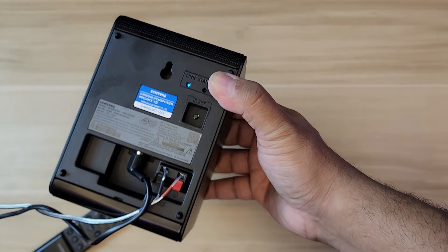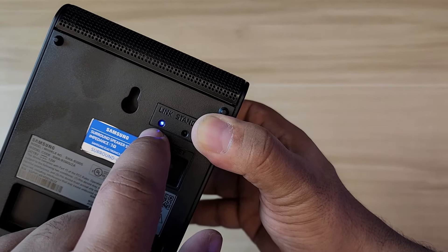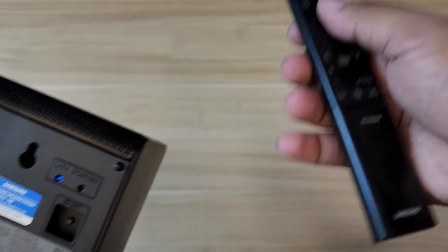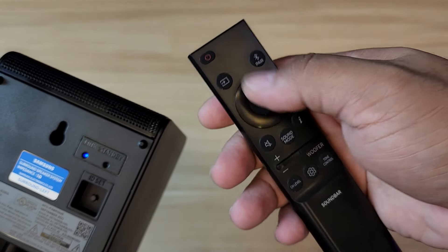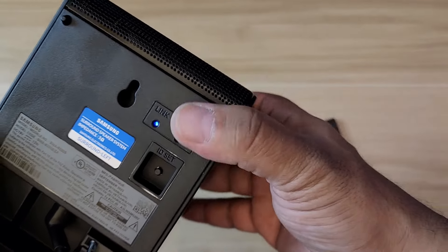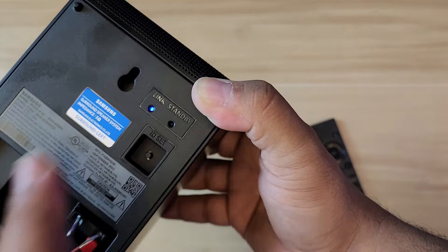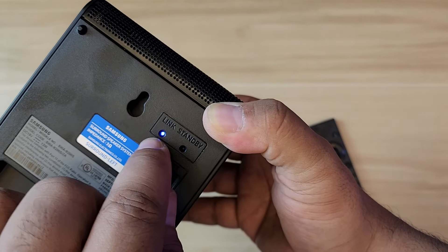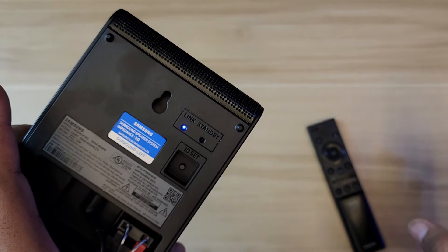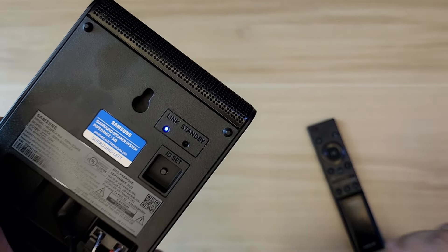Pairing to the soundbar is extremely easy with the Q600C. As soon as you plug this in, the Link LED blinks blue like a Bluetooth pairing indicator. Then turn off your soundbar, grab the remote, and while it's on standby press the up button on the directional pad for about five seconds. On the LED display it will show 'ID pairing.' You don't actually need to press anything on the speaker — if it's in proximity it will pair automatically. The Link light will turn solid, meaning it's paired. Turn off the soundbar to verify — Standby should go red — and when you turn it back on it goes solid blue again, confirming it's connected.